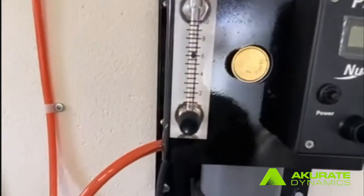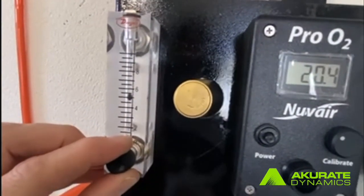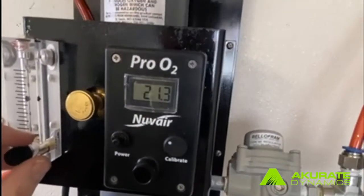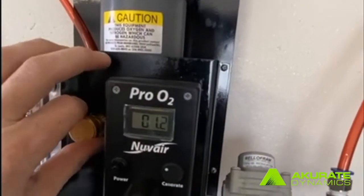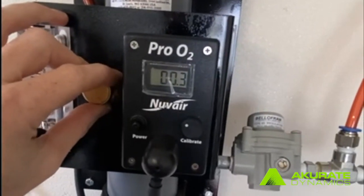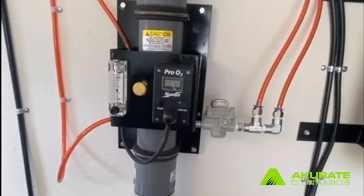Open up the brass valve all the way to the left. Once that's done, the ball should be floating — we want it to float at about four to six. Once you have the ball floating at four to six, go ahead and put the cap back on the pro O2 sensor and close the brass valve all the way to the right. We should see the number go down to about 0.03, which gives us 97% pure nitrogen. Once we're reading that number, just go ahead and press the power button.